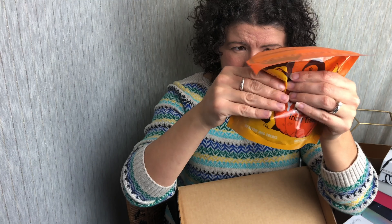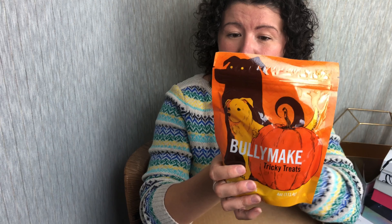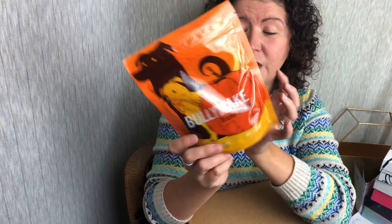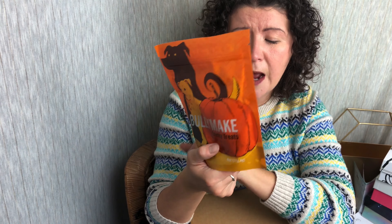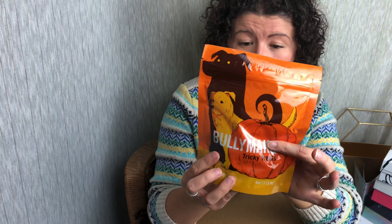First up, we have Bully Make tricky treats. So these are little bones — they do contain pumpkin, potato starch, turkey, molasses, rosemary extract, and salt. They have some serving suggestions on the back, the analysis of the ingredients and stuff like that. This is a four-ounce bag.